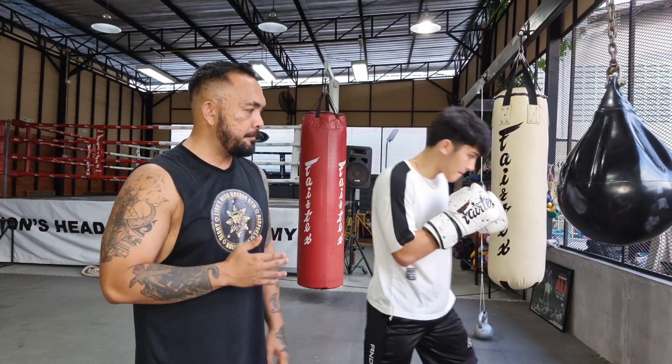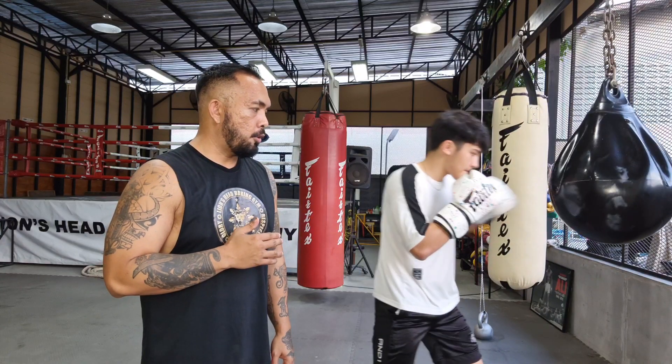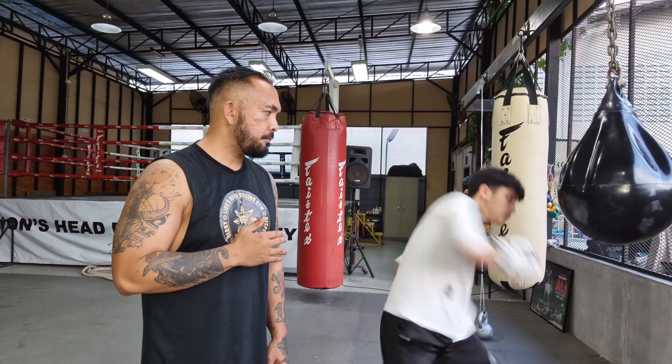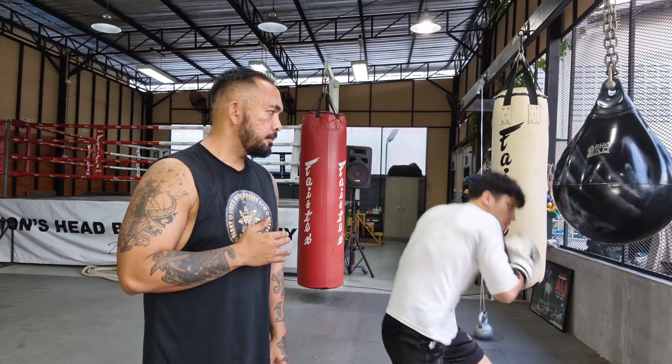Same goes for shorter punches like uppercuts. If he's standing long range or mid-range and throws an uppercut — not advisable. He's open and trying to reach out. So in order to get an effective uppercut in, he has to move closer to the target. As we always say: position before execution. Position yourself first before you execute a punch, and your punches will be a whole lot more effective and harder.